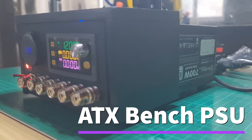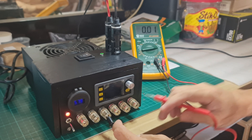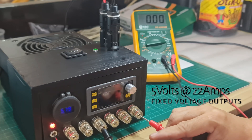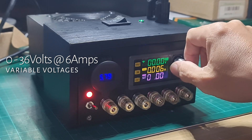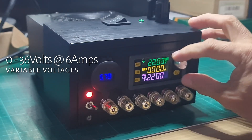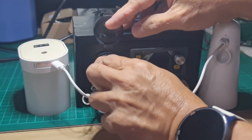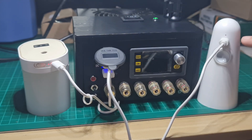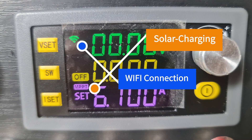This ATX bench power supply unit is huge — 700 watts in power. It can deliver fixed voltages: 12 volts at 54 amperes, 5 volts at 22 amperes, and 3.3 volts at 22 amperes. Its variable voltage output is from 0 to 36 volts at 6 amperes maximum. You can also charge two USB devices while the power supply is on standby. Unlike other ATX bench power supply units out there, this can also be powered by solar panel and is Wi-Fi capable.